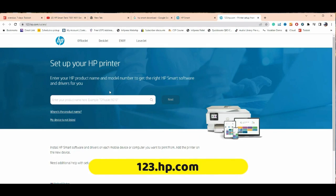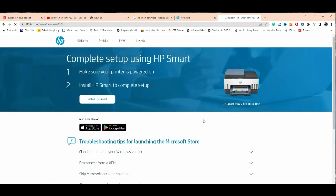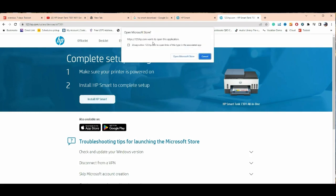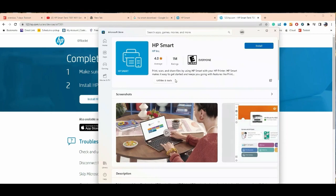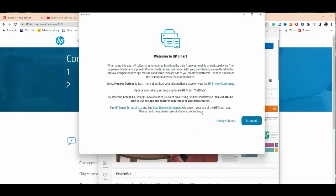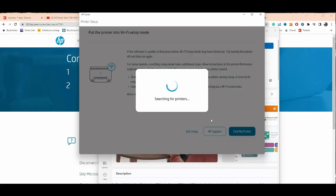Now go to 123.hp.com. Whether you're using a Mac, PC, or phone, the procedure is the same — type in the model and click Install HP Smart. Since I'm using Windows 10, it automatically brings up the Microsoft Store; just install it and fire it up. After some boilerplate screens, the green button starts searching for the printer, and you'll see it asking you to put the printer into Wi-Fi mode. It can't find it yet because we haven't done that step.